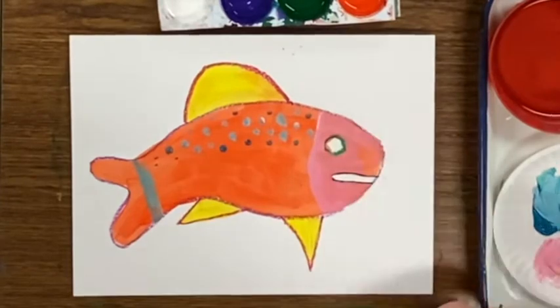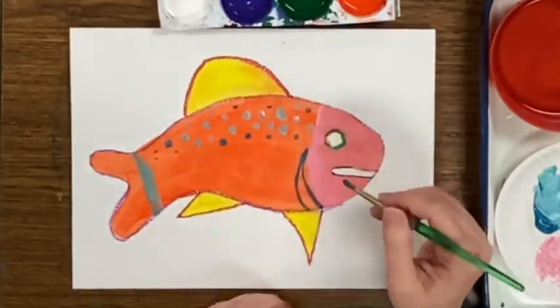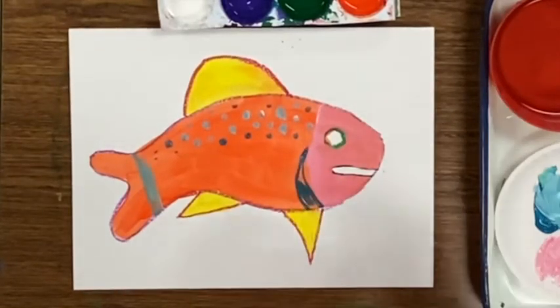See how nice the pink paint looks on top of the orange paint — that is a layer of color, and it's one of my favorite ways to paint.